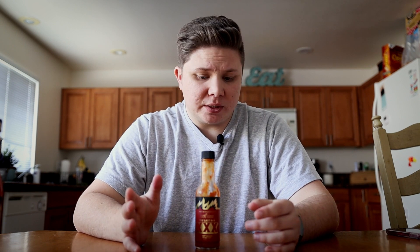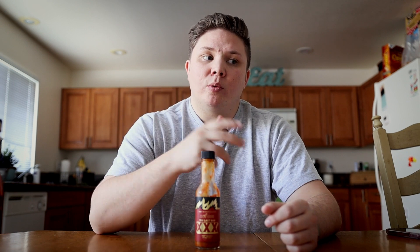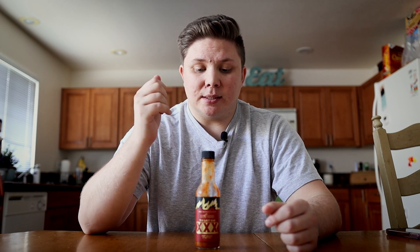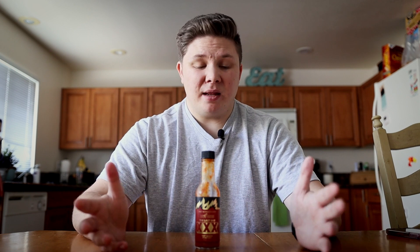Even though it's a really chunky texture, it's super versatile because of the flavor profile that's going on here. Maybe some of the extreme spice might turn some people off from using it with certain things, but if you do like some kind of spice, you can just use a pinch and dilute it with whatever you're eating. I've used this not only on chicken wings, but with sandwiches, burgers, other sauces, and ramen.